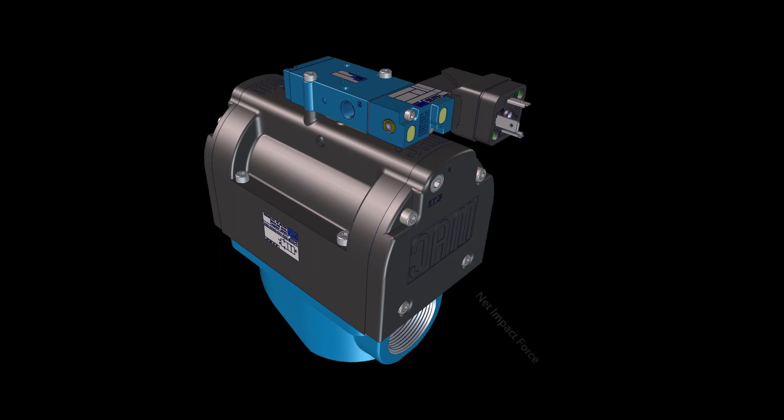By bringing MAC's bonded spool technology to this application, we have created a non-diaphragm pulse valve with a higher and significantly more consistent net impact force.